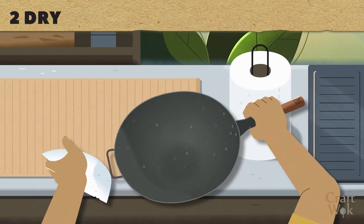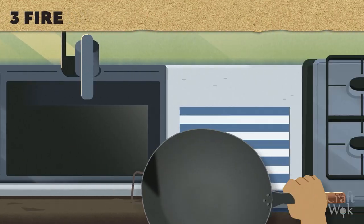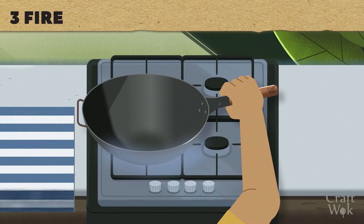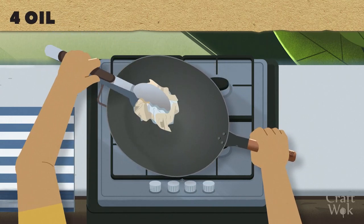Dry the wok thoroughly with a clean cloth or paper towel. Next, place it on a low heat to remove any remaining moisture. Then, wipe the wok with a thin layer of oil to protect from rust.